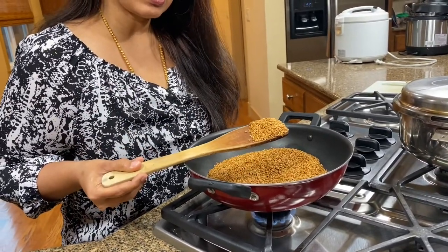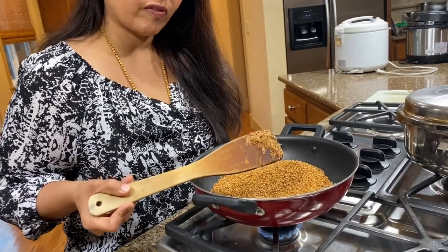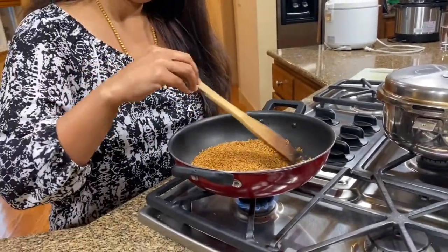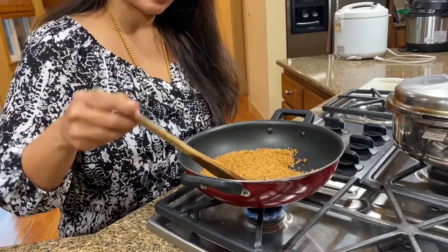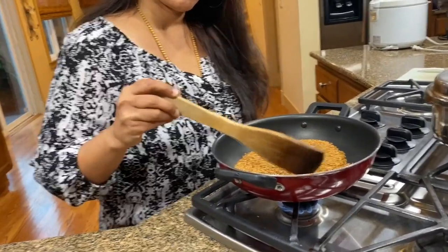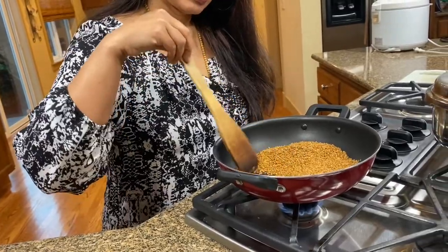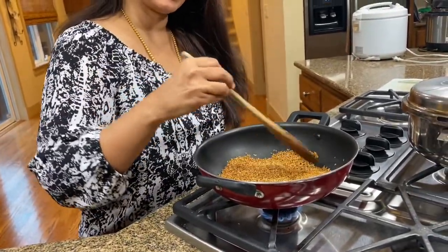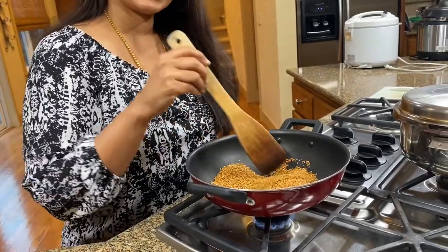Like you can see the glossiness there — that's the fat. Flaxseeds have a lot of naturally occurring fat in them, and they're good for you. Plus they have a lot of fiber. So let me turn this off now and I'm going to wait for it to cool down before I powder it in the blender.